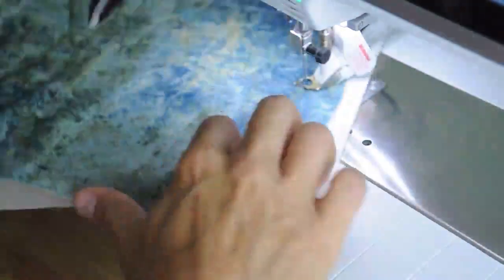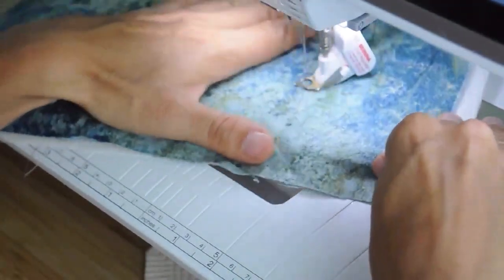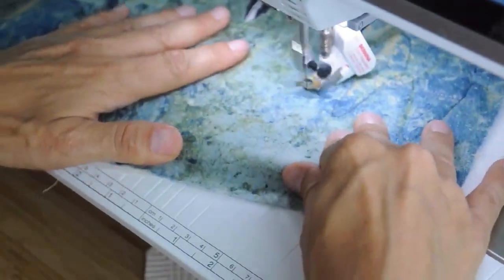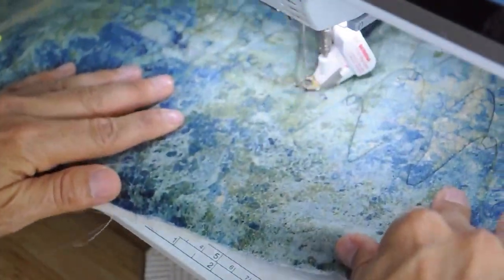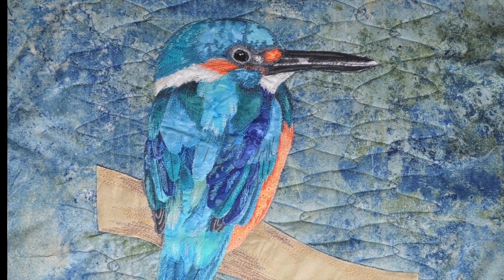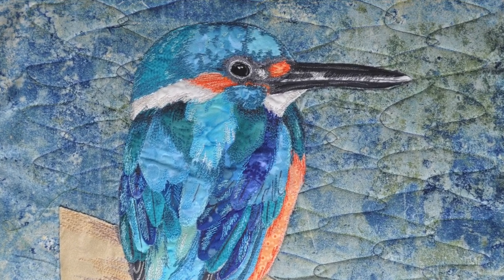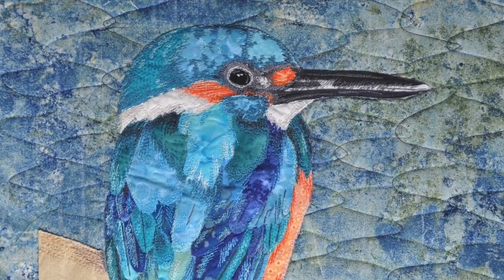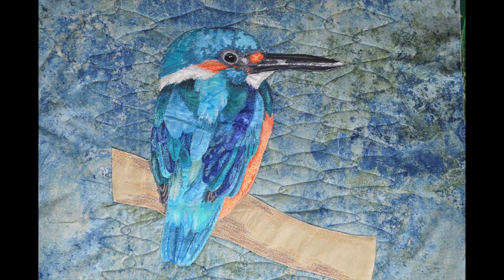It can be easy to get frustrated at this stage, and my tip would be just to take your time. Do a small chunk and then take a break and come back to it later. Anyway, I got there in the end and I finished the quilt. From start to finish it was quite a long process and you've only seen a small chunk of it, but hopefully in videos to come you'll get a bit more of an idea about the process. Thanks for listening. Bye for now.